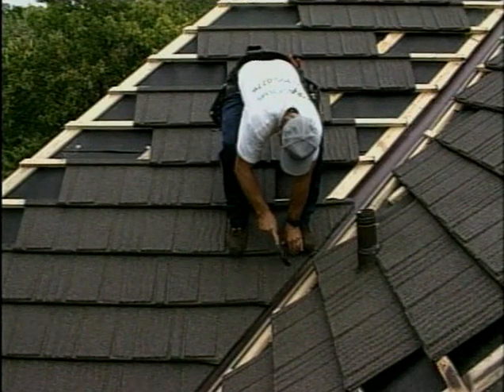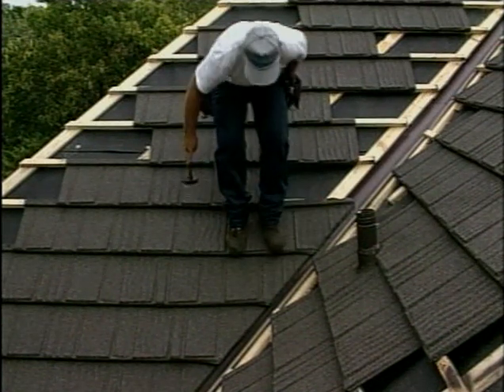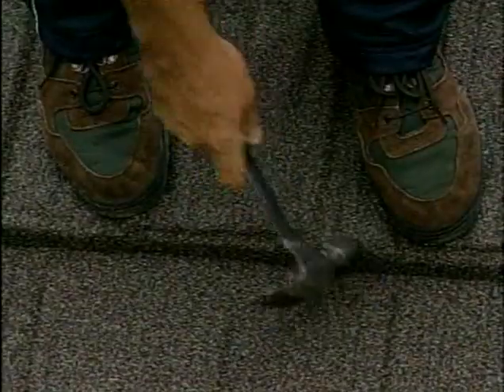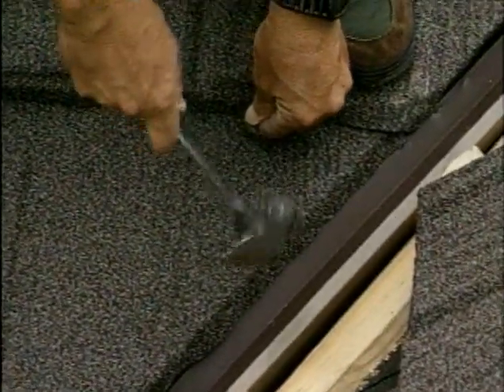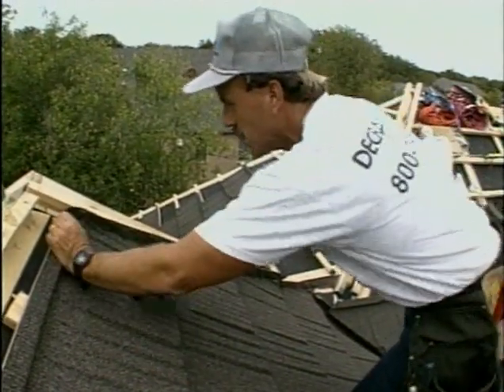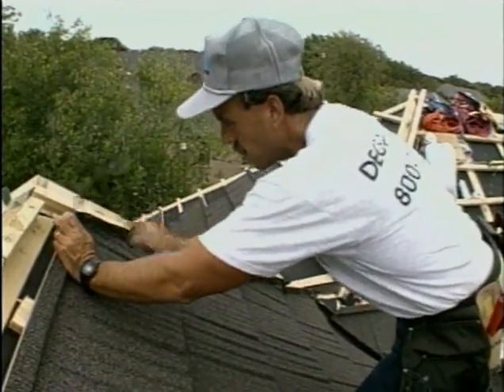The steel roof we're installing here on our high-tech house looks a lot like wood shingles from the ground, but it also comes in slate and tile looks and a wide variety of colors. It's lightweight — and I guess it helps in an earthquake, doesn't it? The heavier stuff like tile and slate can just go right through your house and actually collapse the home inward on you.